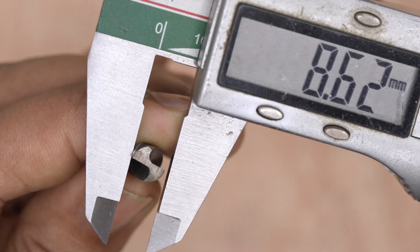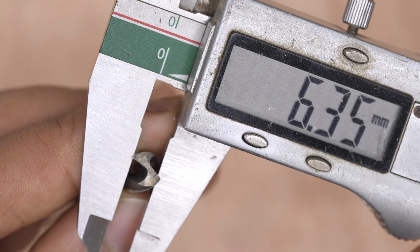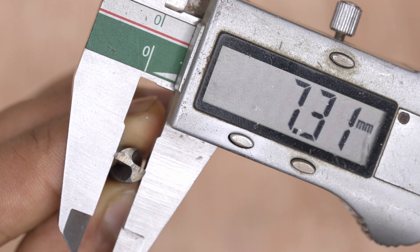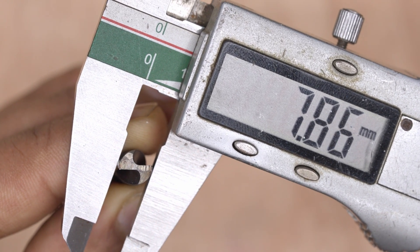There is a different method for measuring the diameter of a drill bit or an end mill. Hold the Vernier caliper gently and rotate the drill bit until it reaches its highest point.